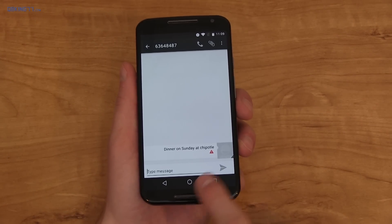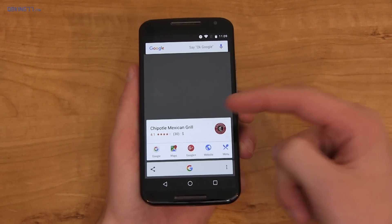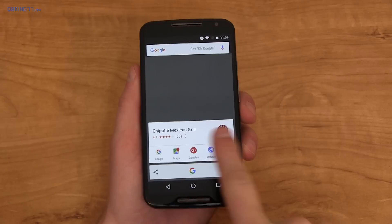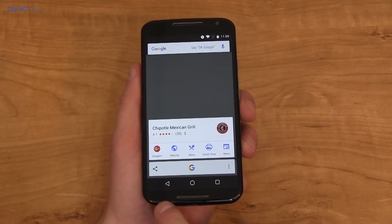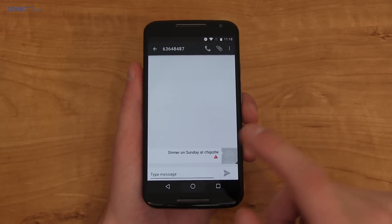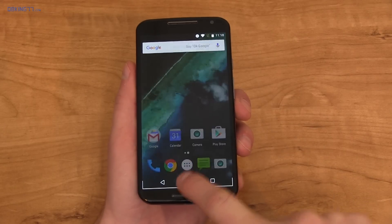One thing added with Marshmallow is Now on Tap. We're going into a chat and pressing and holding the home button, which activates Now on Tap. Chipotle was in that message, so it brings up information about Chipotle — you can find it on Maps, see a menu, Street View, and share it as well. It does need some work, and pressing and holding only gets to Now on Tap now — you cannot swipe up anymore.